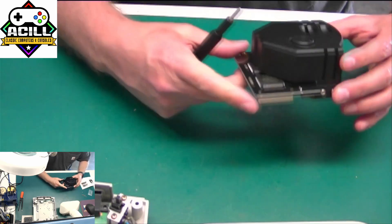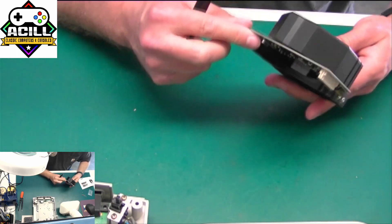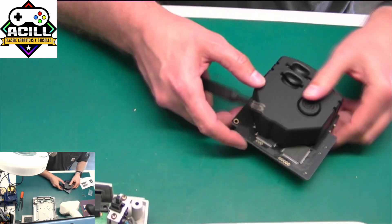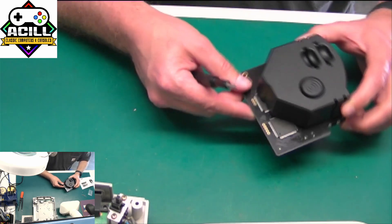And there's the completed unit with the GDEMU mounted at the bottom, with the reset button accessible. We'll go ahead and move on to the next step.